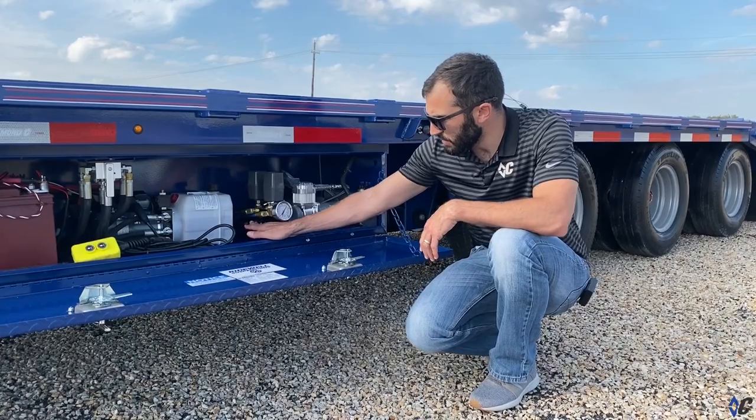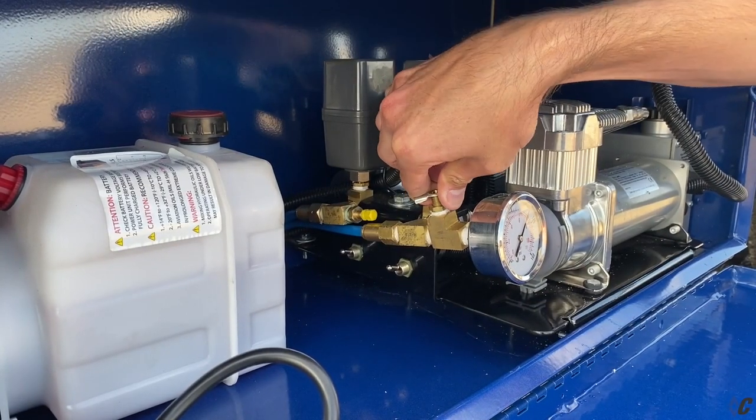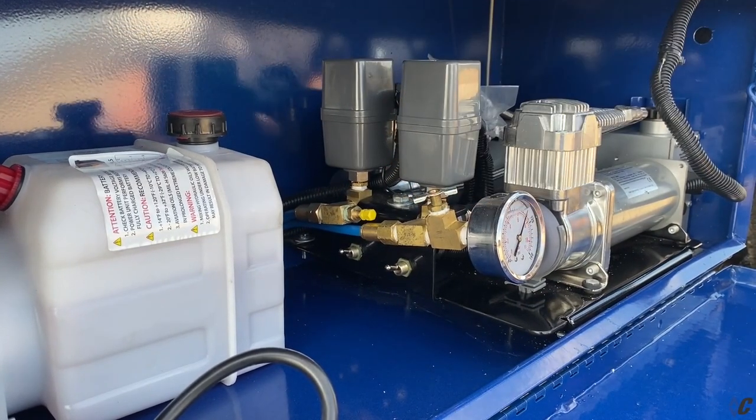You have your on/off switches right here, and then here is the manual dump valve. Simply unscrew it and it will dump the air out of the complete system.